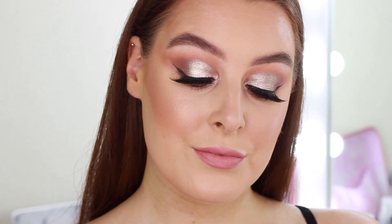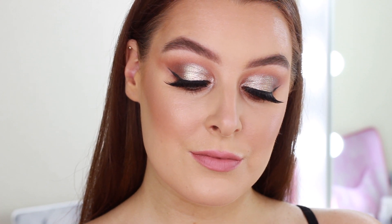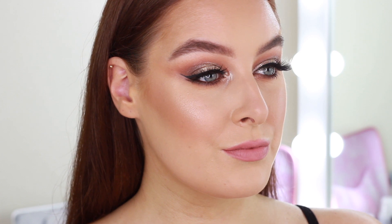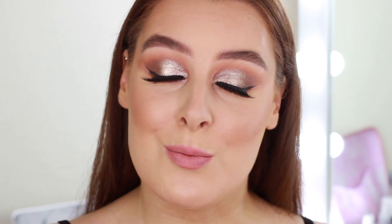That is today's champagne gold makeup tutorial — I really hope you enjoyed it! If you like this kind of video and want to see more, please let me know down in the comments. Please give it a thumbs up if you did, don't forget to subscribe, and I will see you next week in my next one. Bye!